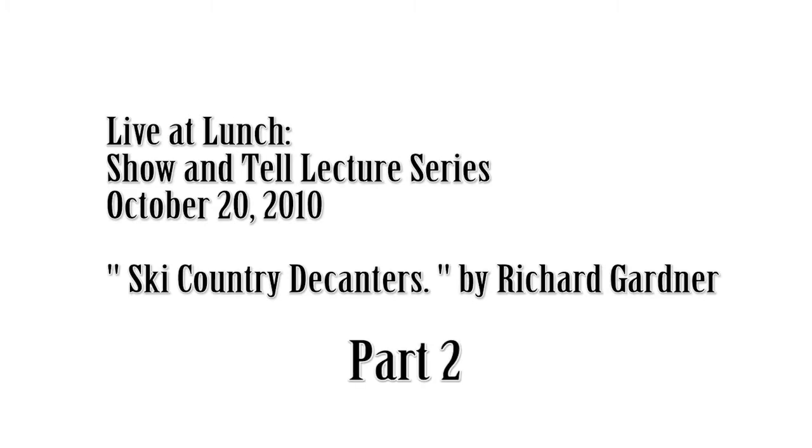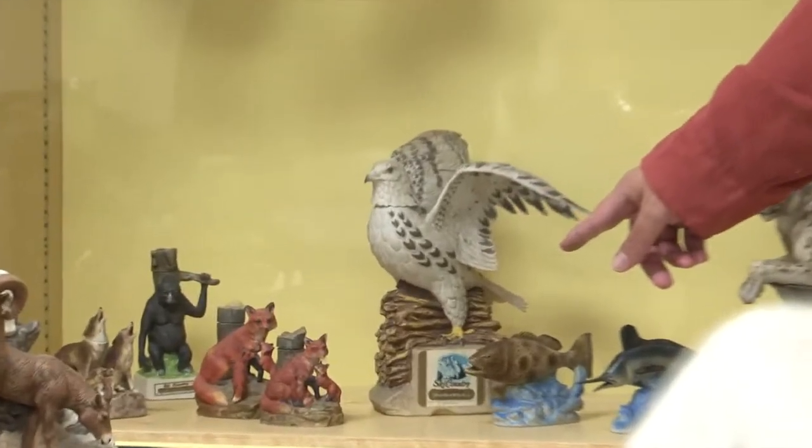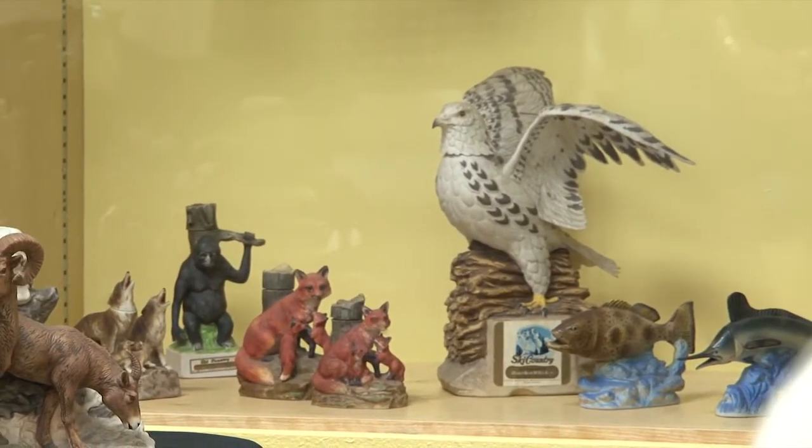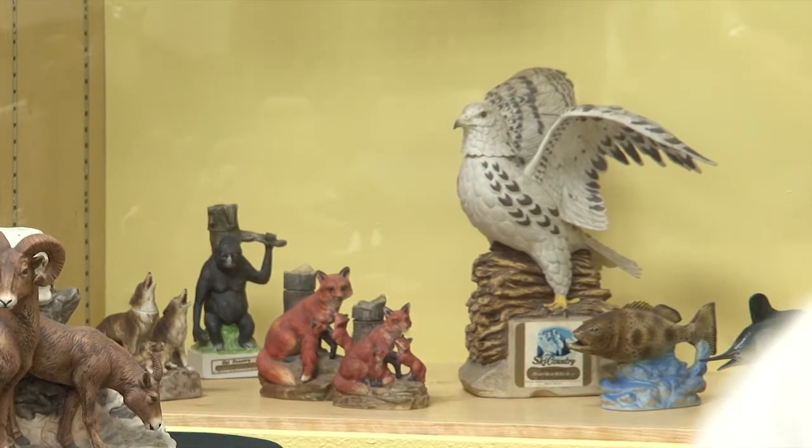The decanters were usually made in two sizes, and you can see both of these here: the miniature, or 50 milliliter, or the four-fifths of the quart, or 750 milliliter. However, a handful of the half gallon or 1.75 liter and the gallon sizes were also made. With the gallons here, you're seeing some of the largest decanters ever made. They also experimented in the micro-mini size, and the fox family and the coyote family down here are that — the smallest anyone ever tried in the decanter industry. They decided not to go forward with those, so you're seeing at once the largest and the smallest here.